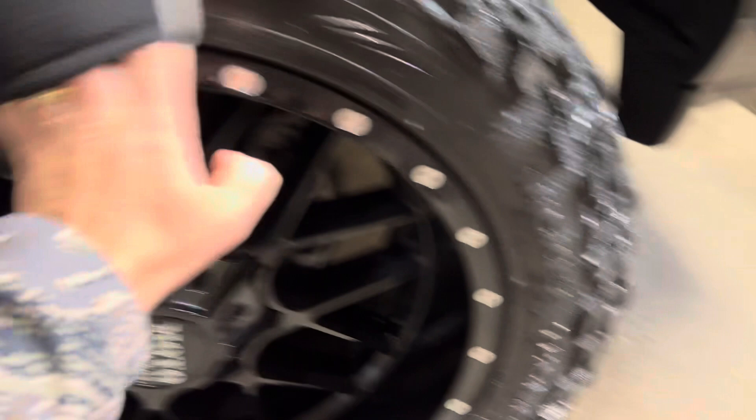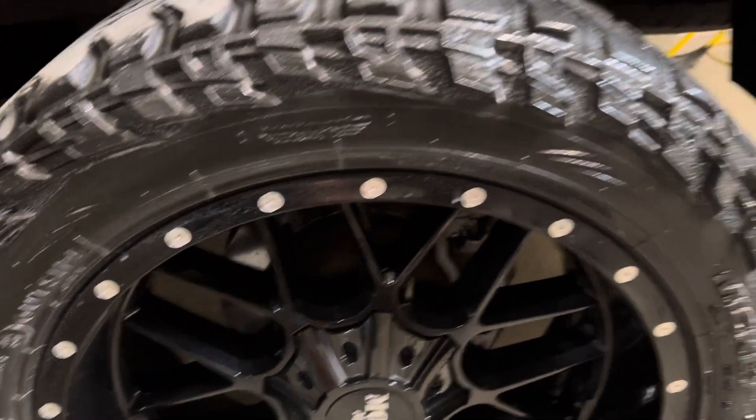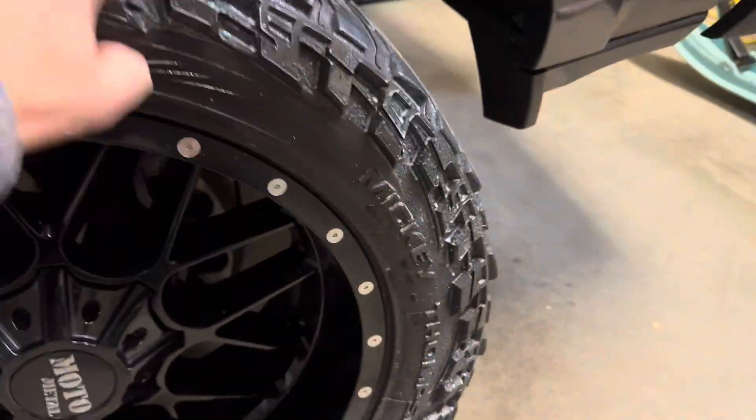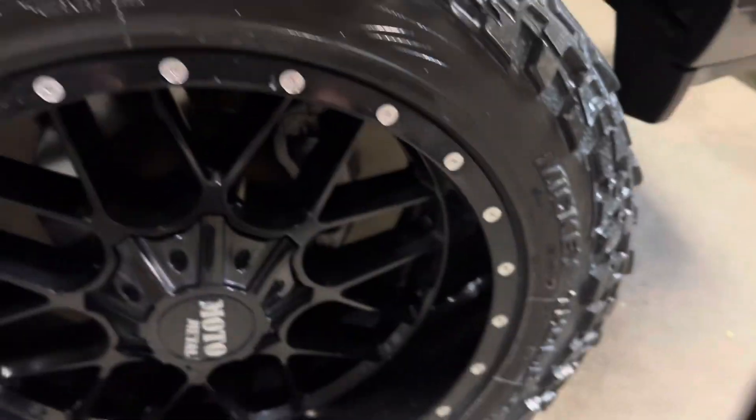Just right off the bat, you can see how shiny it is — super shiny. You just want to make sure you get all that wiped in real nice and good, and then you'll have your tires looking really, really shiny.